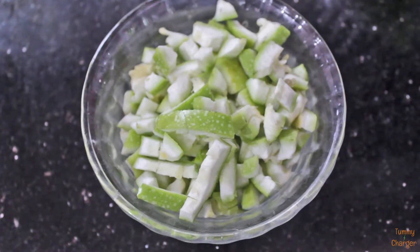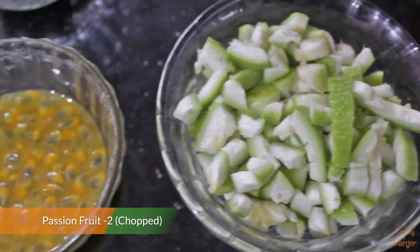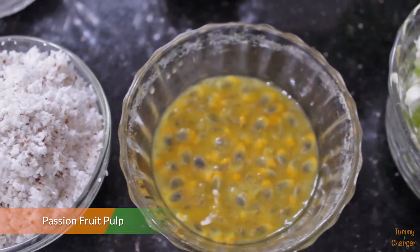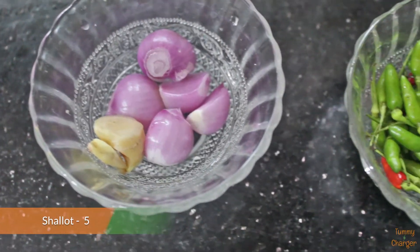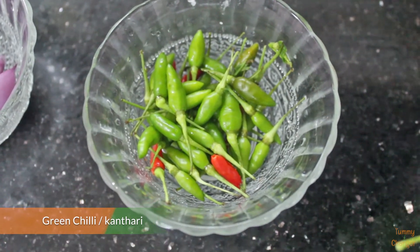This is the best way to make it. Add 2 passion fruits. Add 6 tbsp of pulp. Add 1 to 2 tbsp of kandari. Add 1 tsp of kandari.